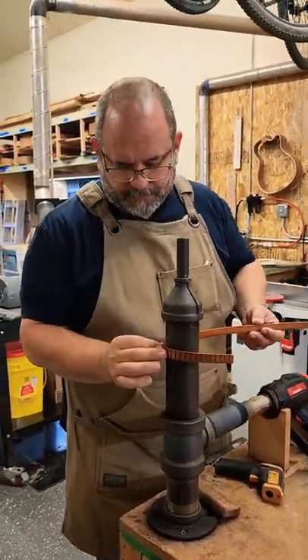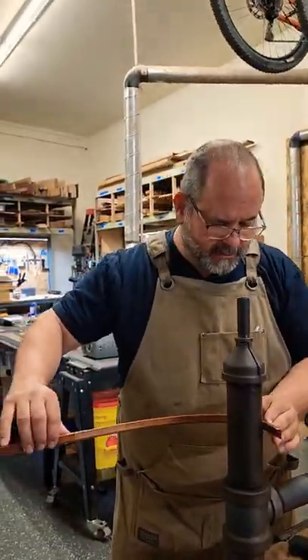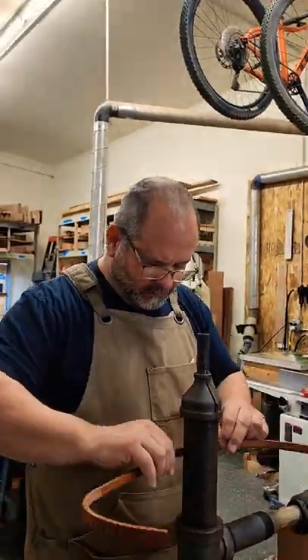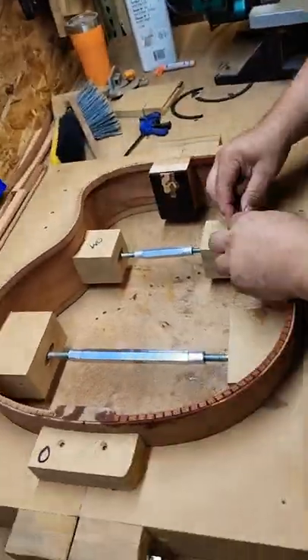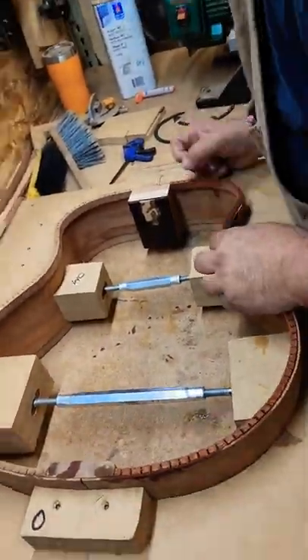Today I'm putting a kerf lining in for a guitar I'm working on. I use a reverse kerf lining because it adds stiffness and rigidity to the sides. The kerf cuts in the lining allow the piece to bend easy and form to the sides.